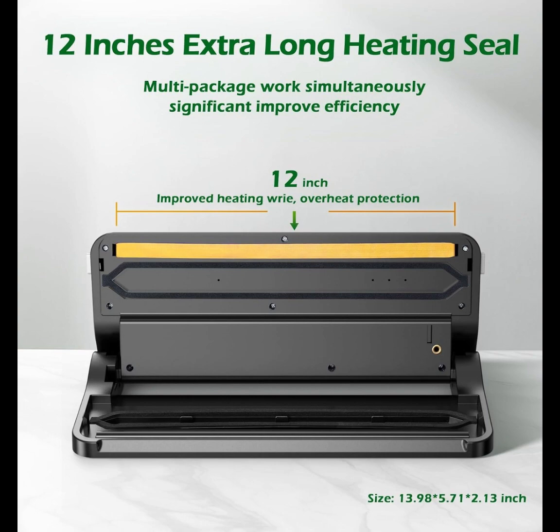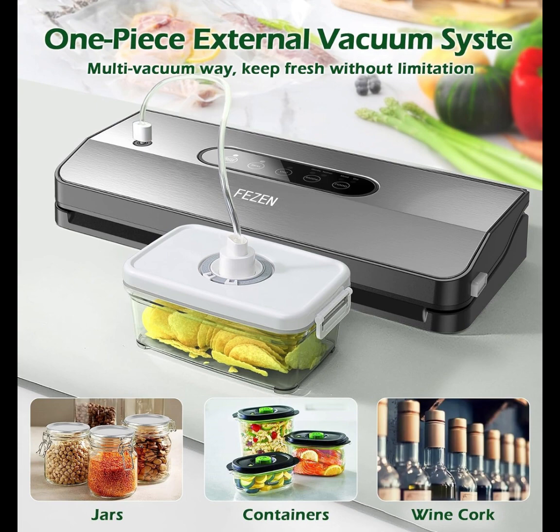You will get: Food Sealer Vacuum Sealer ×1, Vacuum Sealer Bags ×5, Air Suction Hose ×1, User Manual ×1.